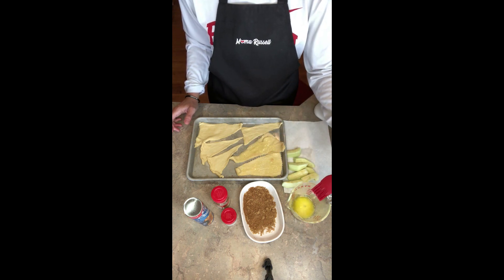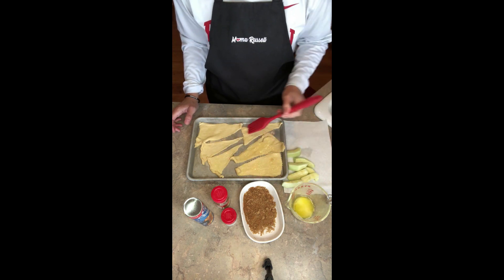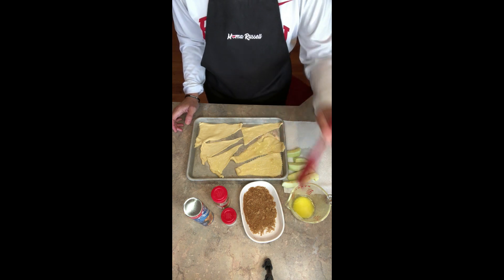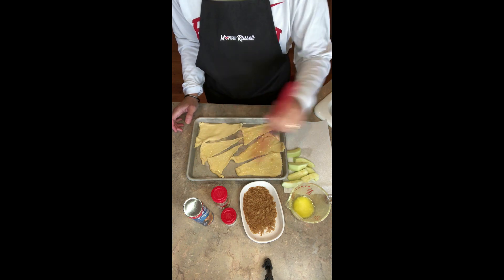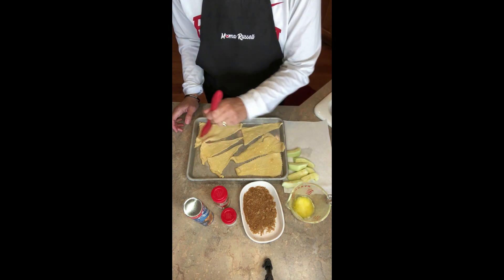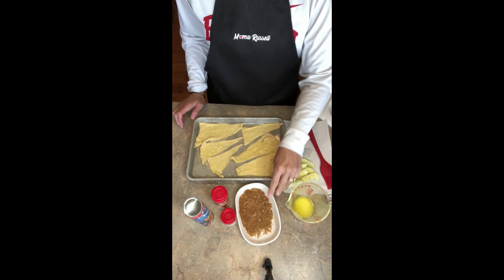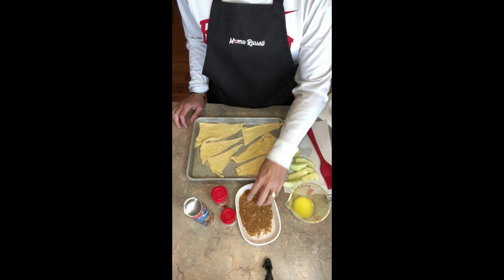Don't forget when you're melting butter in the microwave, put a paper towel over the top because it can explode everywhere — that way you keep the mess to one paper towel instead of all over your microwave. Then take a quarter cup of packed brown sugar, a teaspoon of cinnamon, and a quarter teaspoon of nutmeg and mix it together.